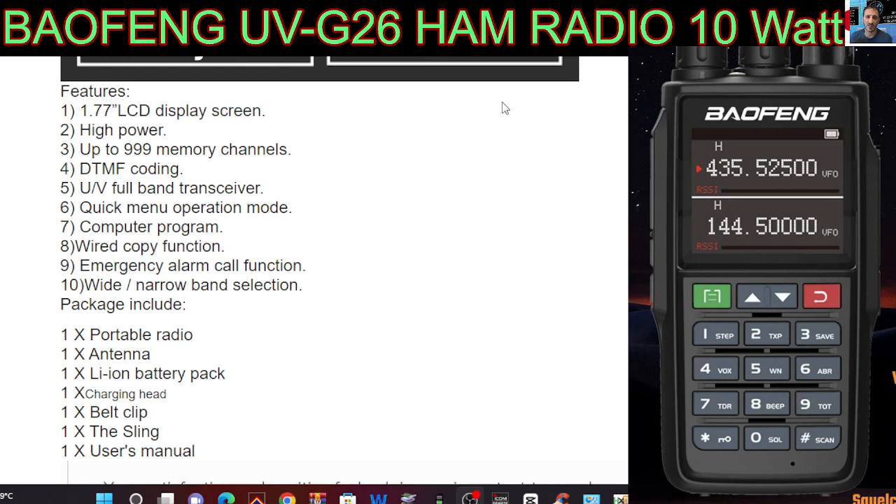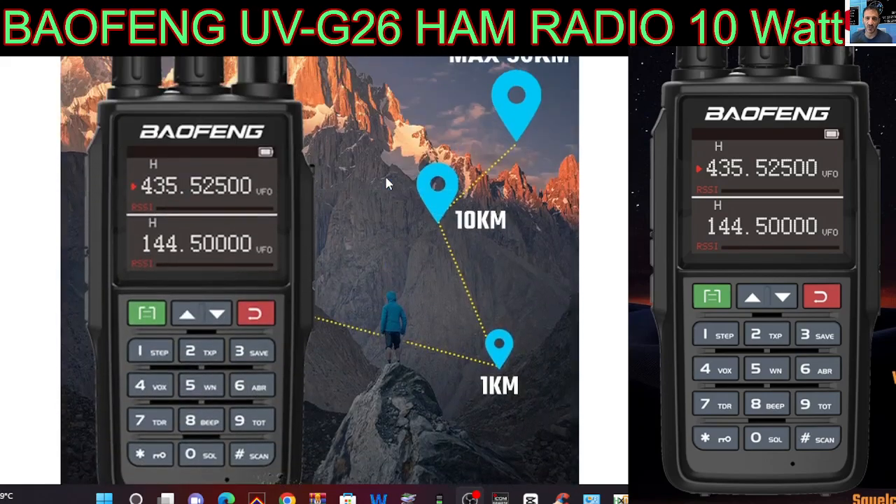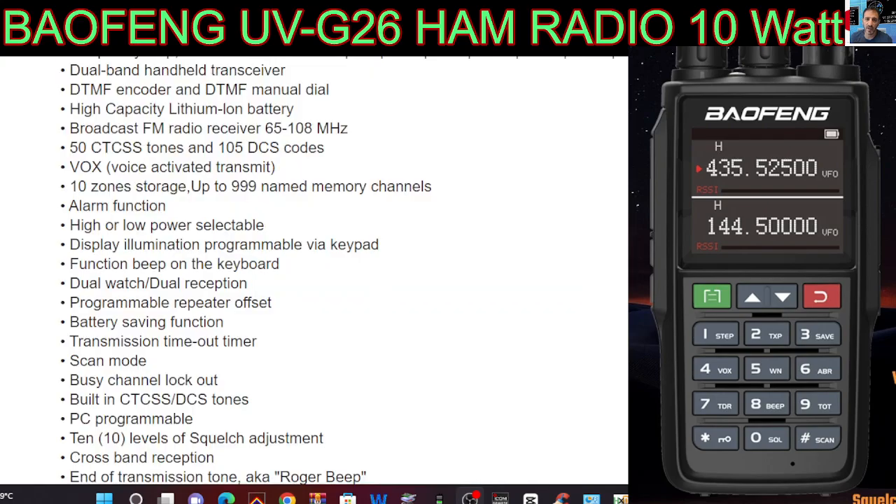It's going to have software eventually, a wired copy function, emergency alarm, wide/narrow band, high/low power, just a 1.7-inch screen. You don't always get the base chargers these days — they tend to charge you more if you want that. Frequency step, DTMF, CTCSS for your local repeaters. It actually has zones — let's call those banks.